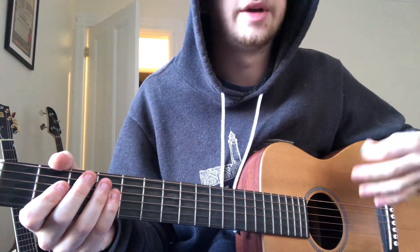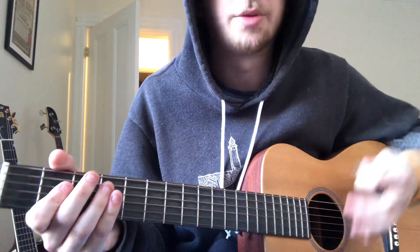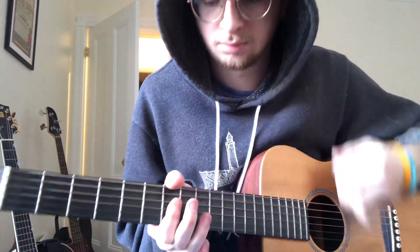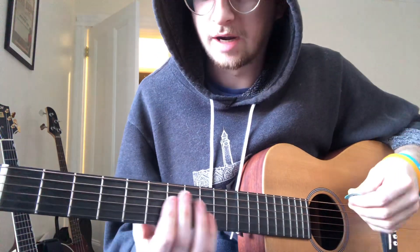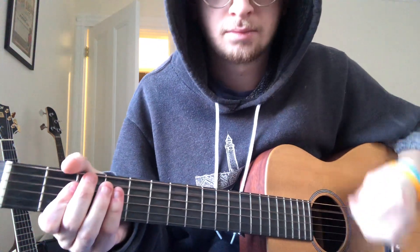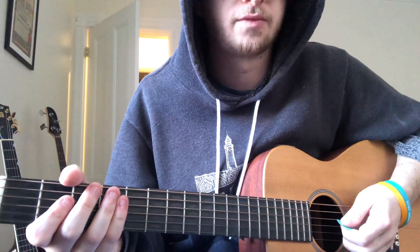And the strumming kind of changes to almost a more swung feel. So instead of doing that chunky thing we were doing, now it kind of opens up. And you've got to make sure you kind of hit that syncopated ending. And then this is a good time to do that open G again to get that kind of starting of the next rotation of the chorus.